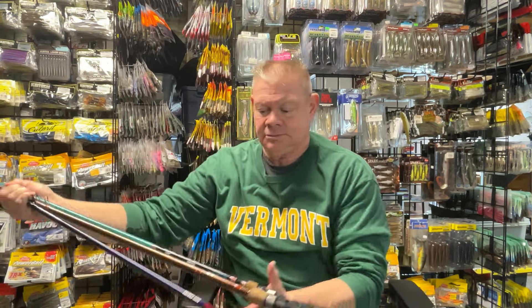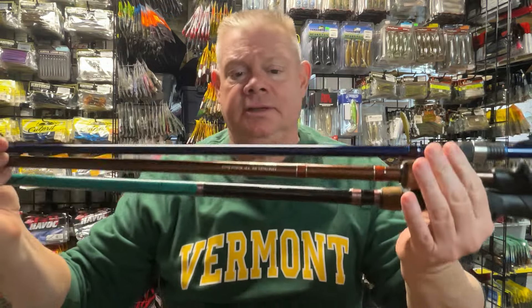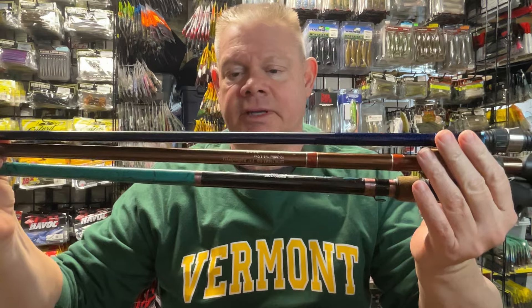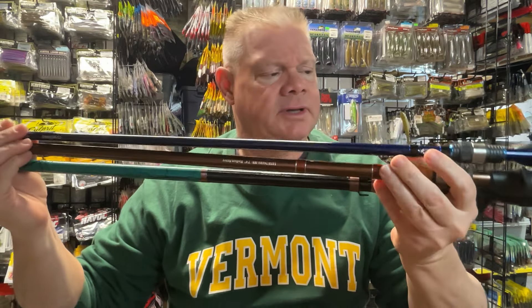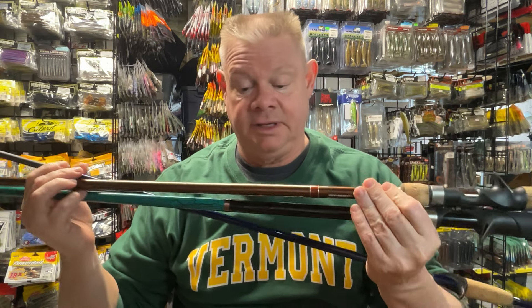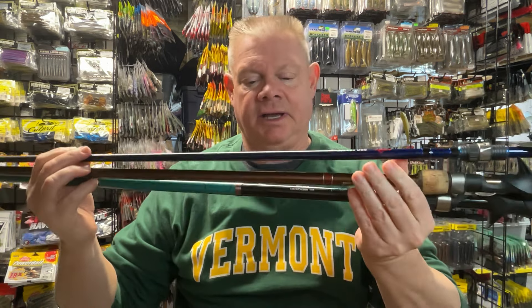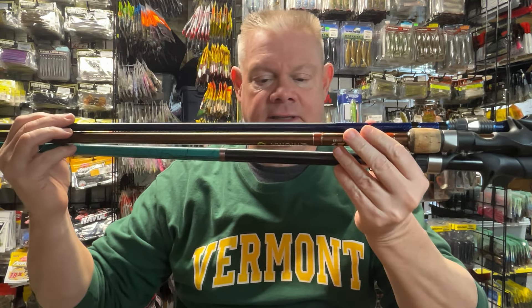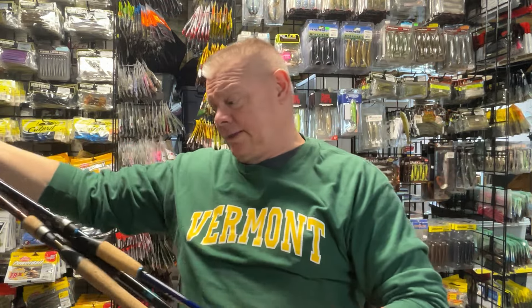Just to start off, the rods I showed you in the deep cranking video are kind of the same rods I use. I showed you guys these three — that Arden crankbait rod, that's a 7.6 medium. The Enigma glass rod, that's a 7.4 medium heavy. And then my old Wright McGill Reclun S glass rods, that's a 7.8, and that's also a medium.